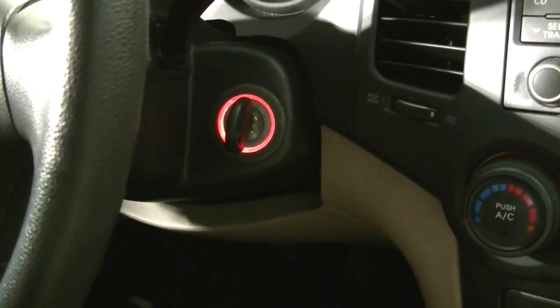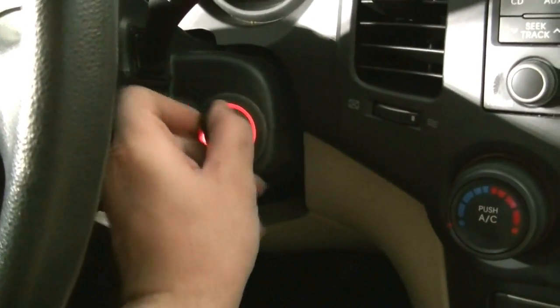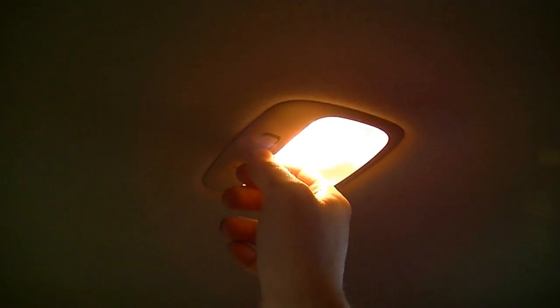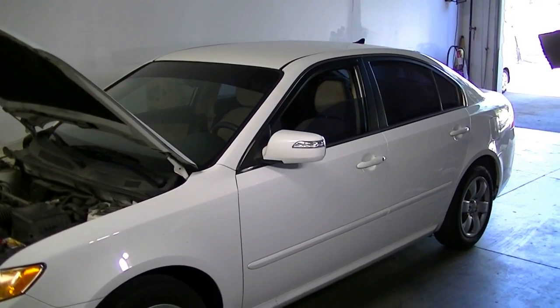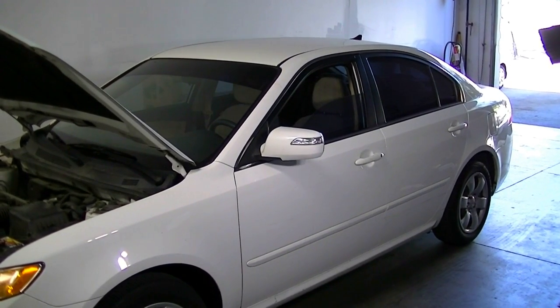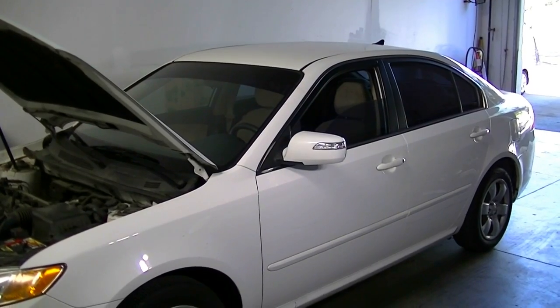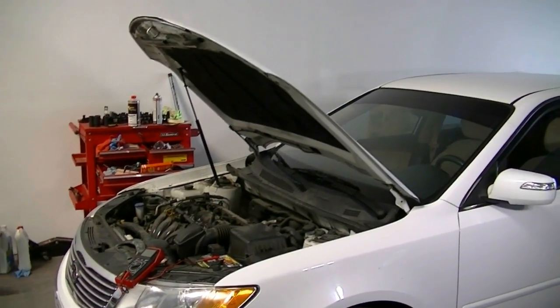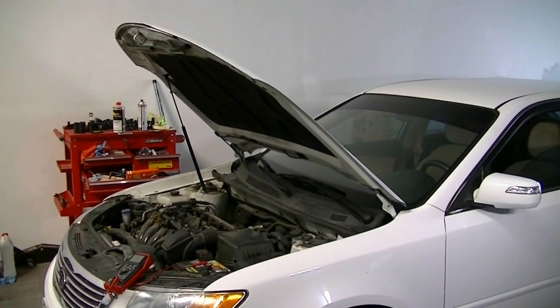The first thing we want to do before we start the test is to remove the key from the ignition, and also to be on the safe side, you want to turn off your dome light. Next, take a quick walk around the car making sure all the doors are closed shut, your trunk is closed, your glove box is closed, and if your hood comes with a hood light, make sure you disable that by removing the connector or turning off a switch if you can find it.